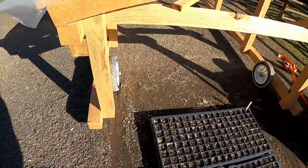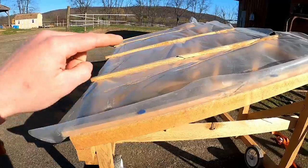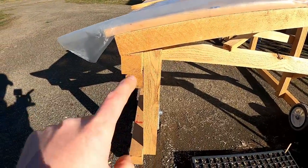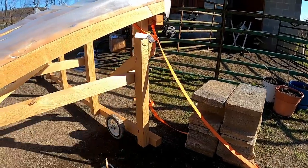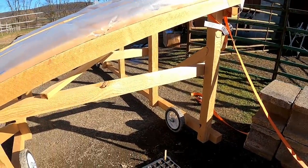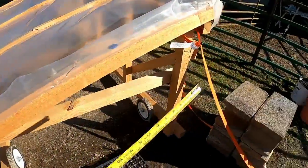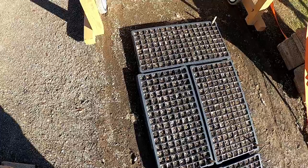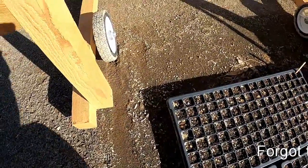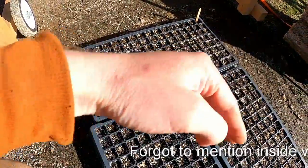To give you some dimensions: most of the rough cut lumber I buy is eight feet long. This greenhouse is about 18 inches high on one side and about 29 to 30 inches on the other side. The roof is four feet long. I made it wide enough to put three trays side by side.